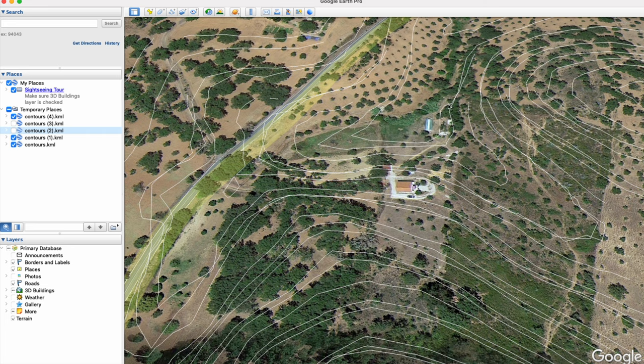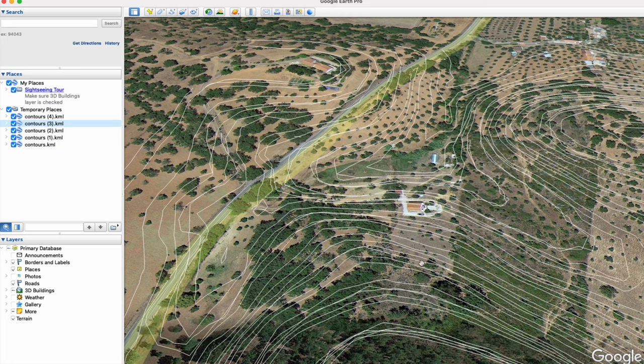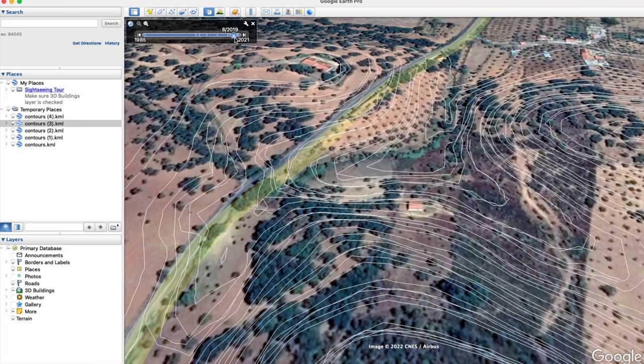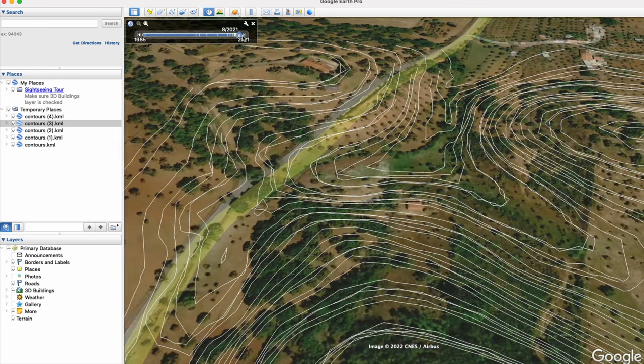This is our land — this is the land that came with the house — and we can see all the contours here. This is the other land that we have as well. We can see this is basically the bottom of two hills, which is pretty obvious anyway. What I found quite cool about Google Earth is you can change the date and see what the land looked like at certain points in time, which I thought was a nice feature, though it's less related to contouring.